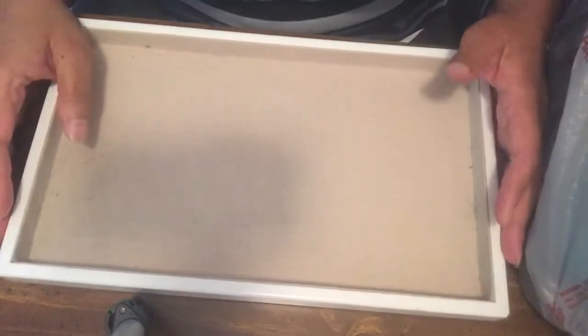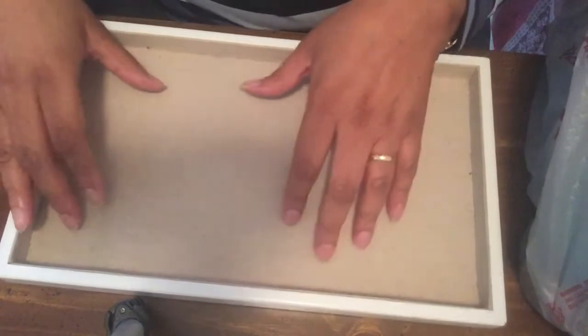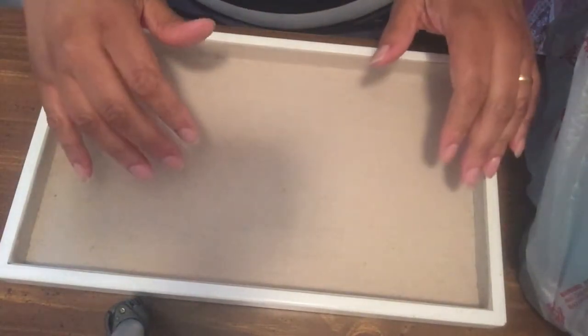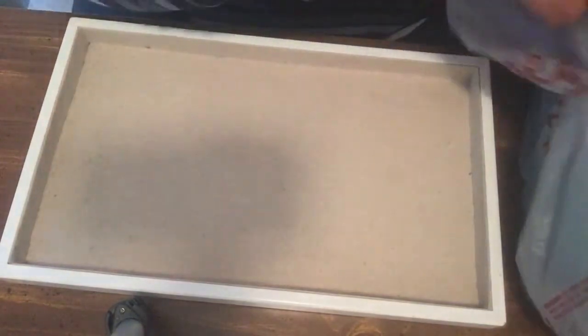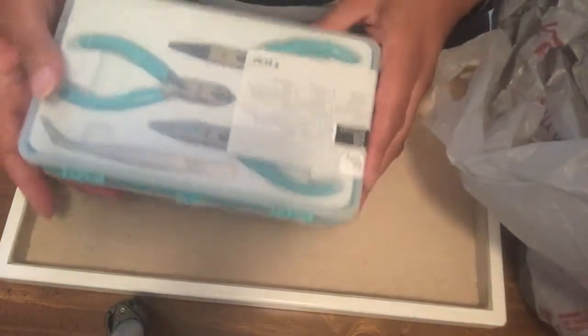Hi everybody, welcome back to the Jewelry Spot. Normally I would have beads or wire here to show you about projects I'm going to make. Today I went to Michaels and I'm going to show you what I picked up — it's kind of a 'what's in the bag' video.